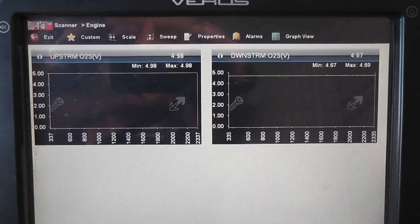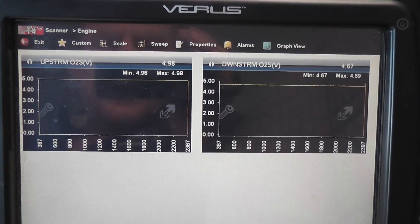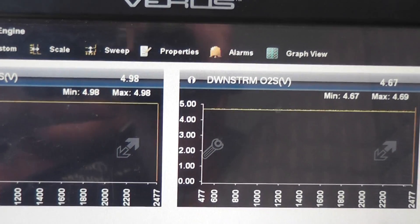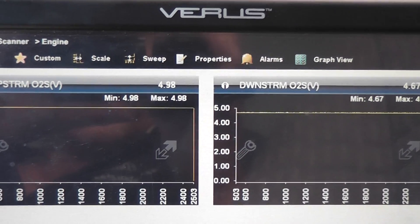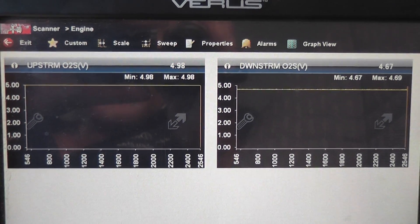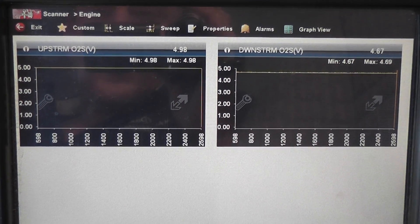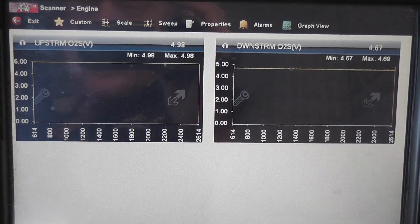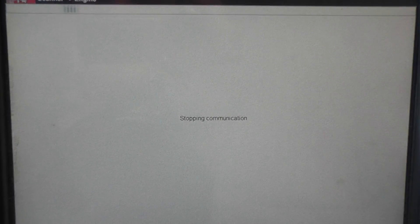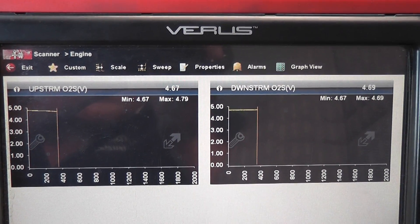Starting with the scan data, I've got both O2s pulled up. You can see the sensors are cold as indicated by the high voltage reading — downstream O2 at 4.5 volts, upstream O2 at 4.98 volts. This is typical Chrysler cold engine bias voltage. They use this to help guide us into whether or not these heater circuits are working.